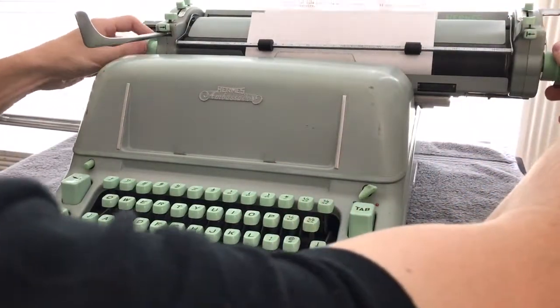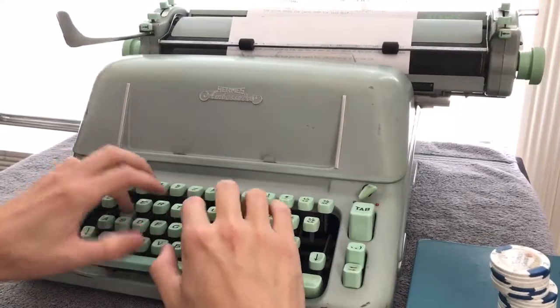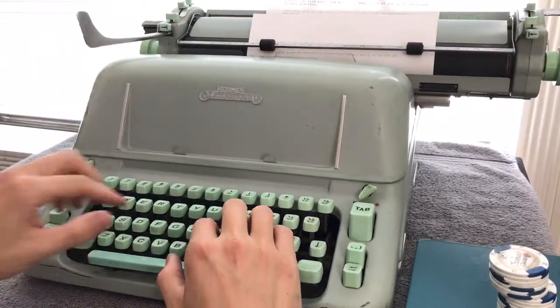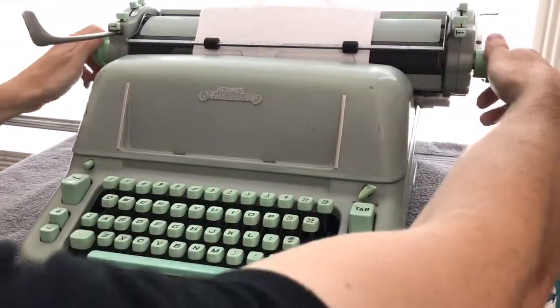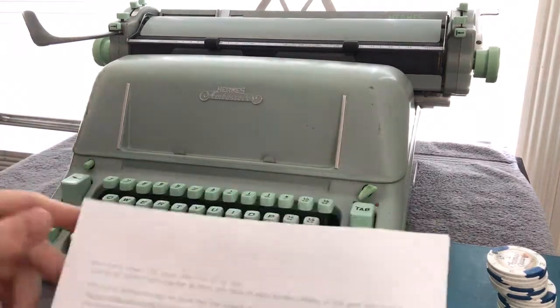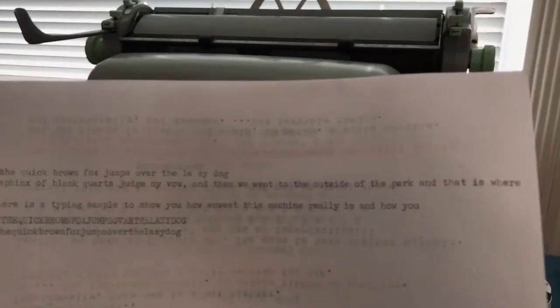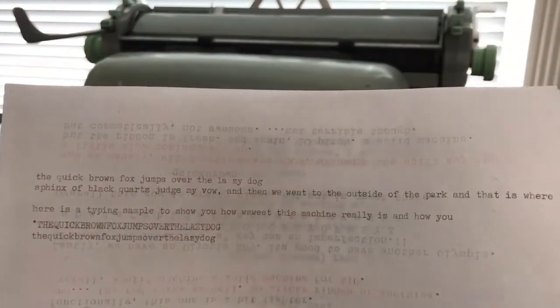I'm going to roll this out and give you the caps and everything. You can see this thing hauls ass — you can type really fast. It's got an elite 12-point font. Seriously, this ribbon is like shot and I don't even know how this printed. It really smacks the platen pretty hard. I don't know if you can tell by the sound, but yeah, that's the imprint.